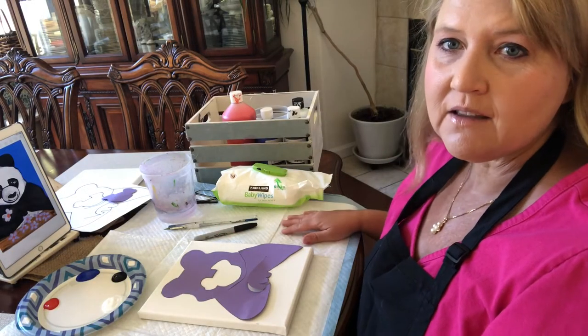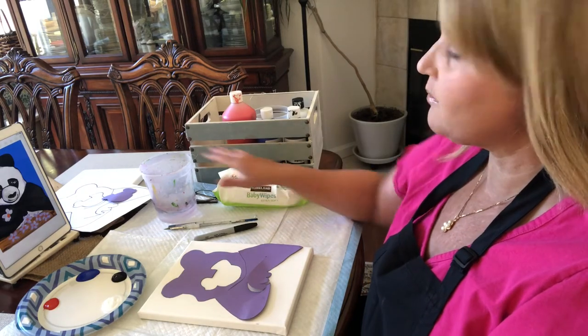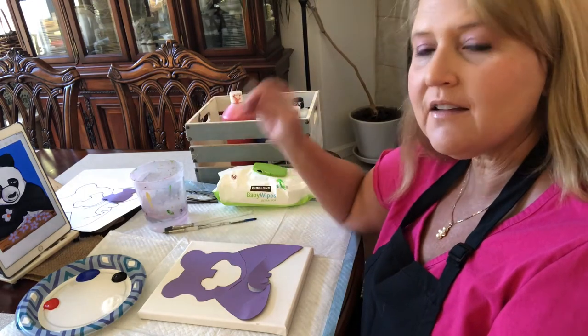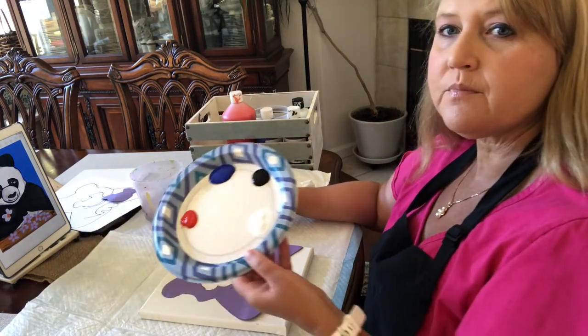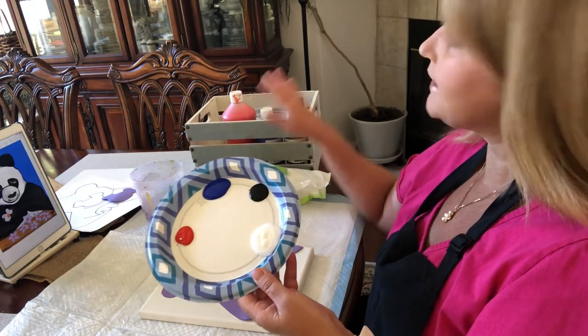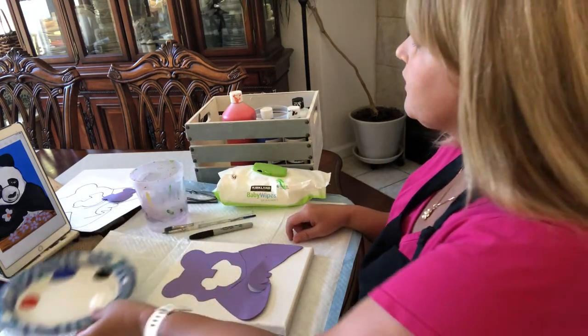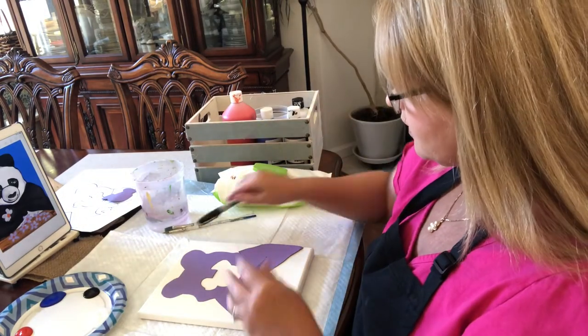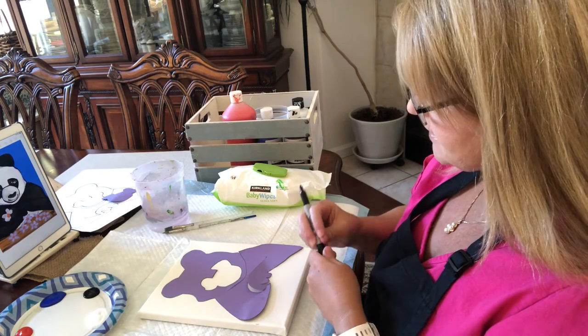I'm all set up with my table covered, baby wipes, water, brushes, pen, and I put my paint on my plate. This is what I think I'll need, but I still have my paint here if I need some more — my easel — and I need glasses. So we're gonna go ahead and trace this flat.